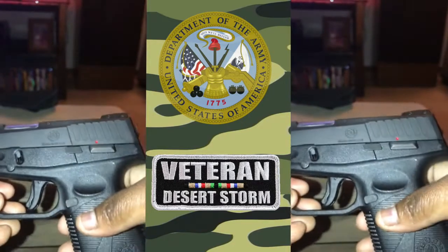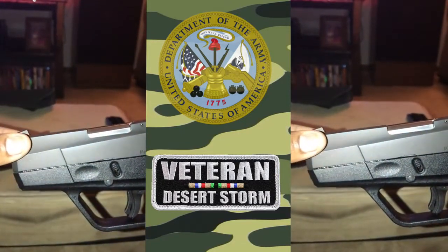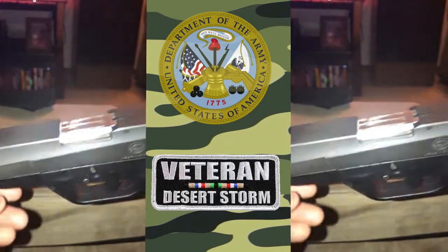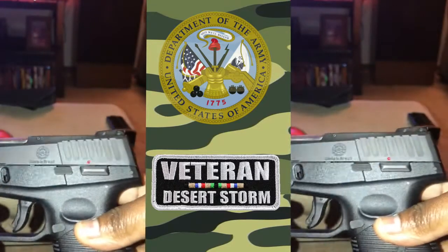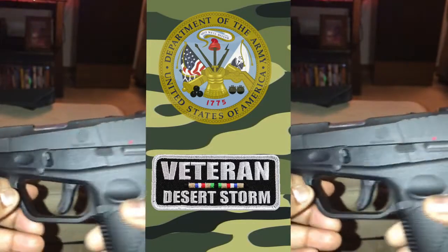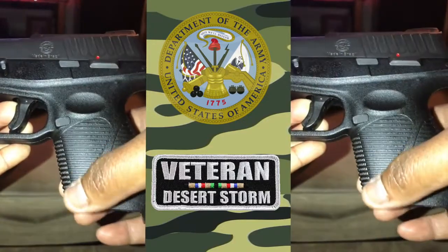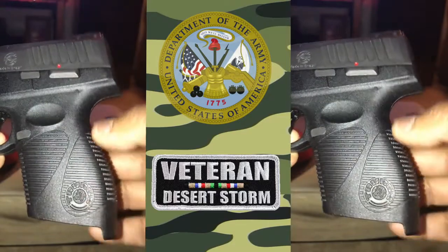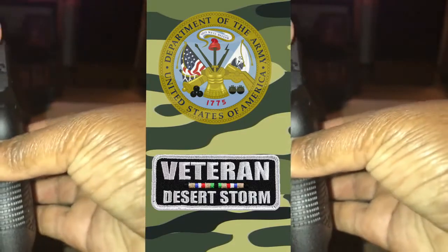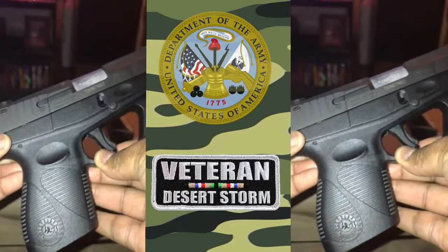Some of the features I like: semi-automatic single/double action, blue steel slide, black polymer frame, checkered polymer grips, and fixed front and rear sights. The only downside — the only thing I did not like when I bought this firearm — was that it only came with one 7-round magazine.